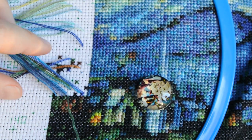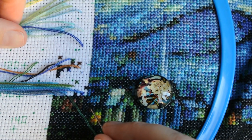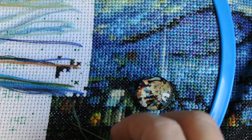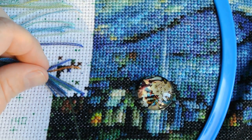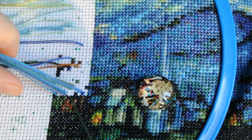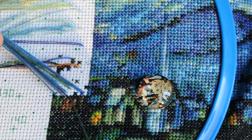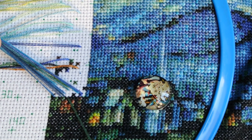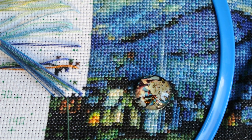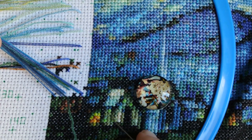Now I have put the thread into the next place and can start working on this square with this color. As you can see, it is not that complicated to work with the parking method. Just be consistent with where you park your threads. The number of needles you use is up to you. If you have any questions, please feel free to ask. Thank you for watching this video, and have a nice day. Goodbye.